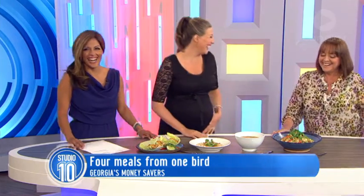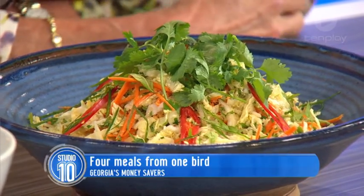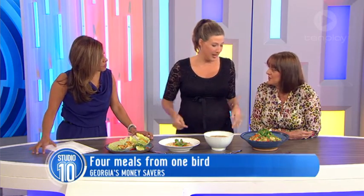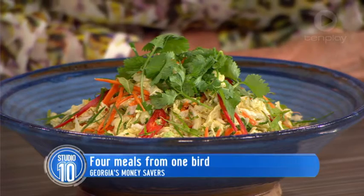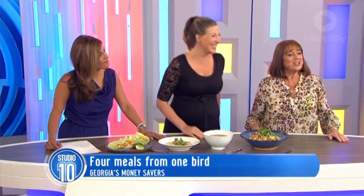And then we've got the coleslaw — more coriander in this one. I always ask for no coriander. I love Asian food and I love the carrots. The coriander thing is actually a genetic thing — you either have the gene or you don't. It's true.